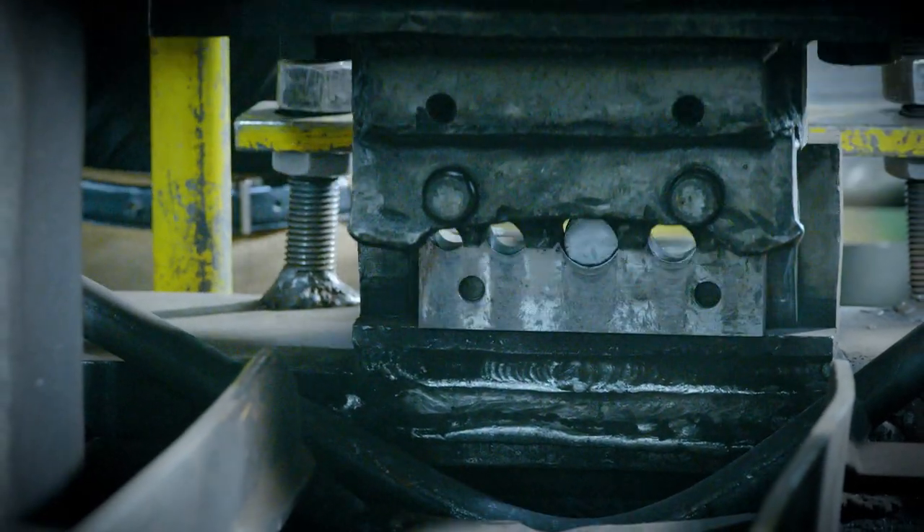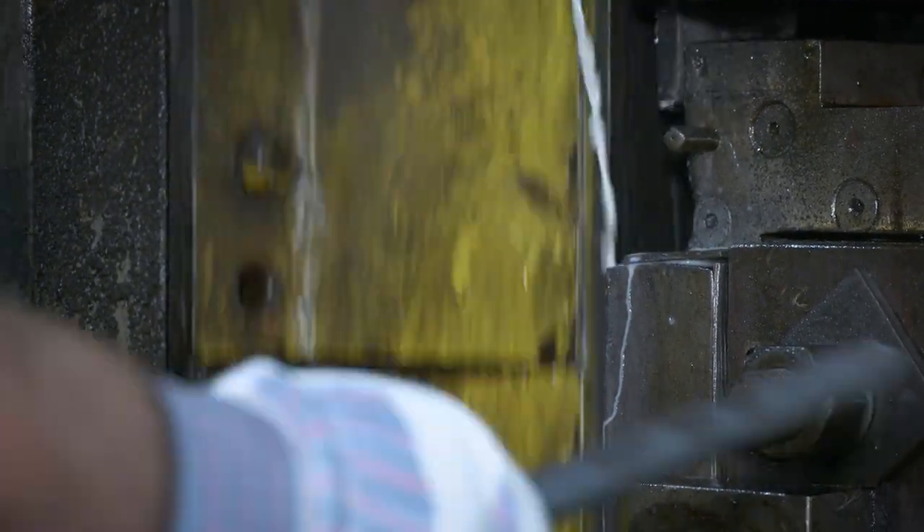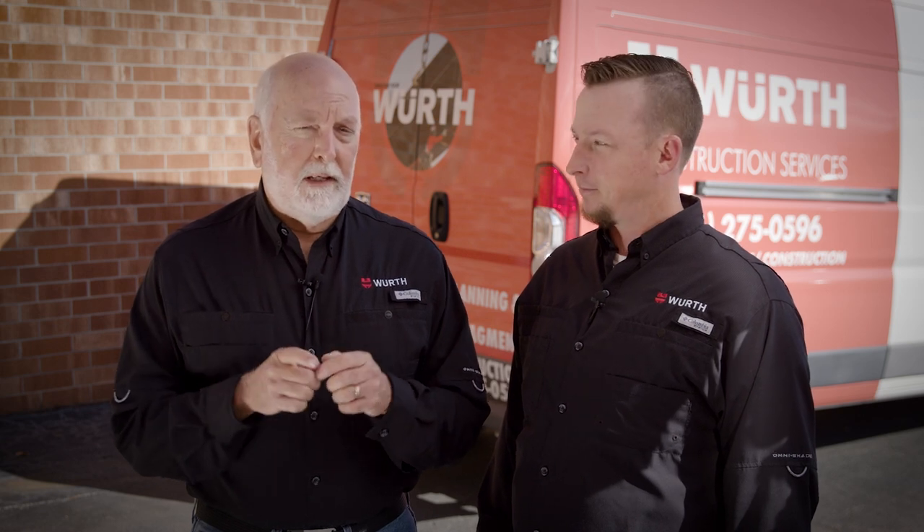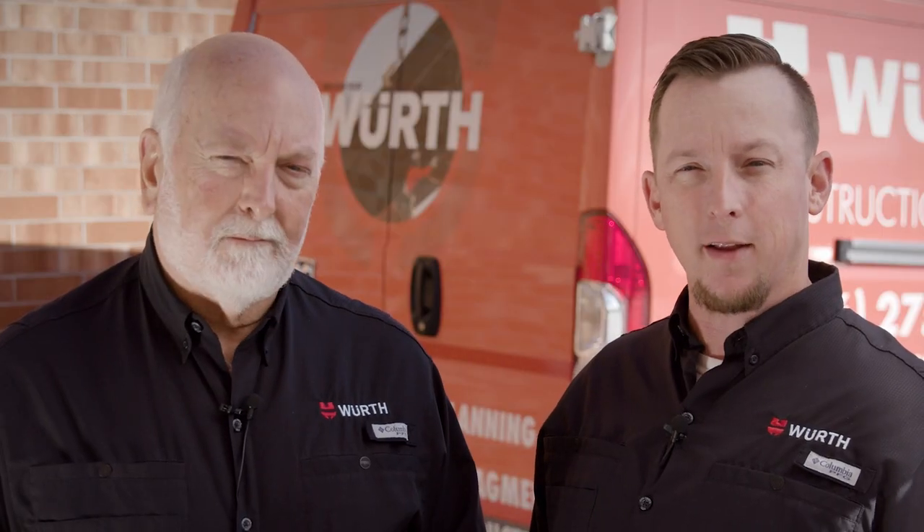In conclusion, anchor bolt manufacturing encompasses an array of processes — from cutting and roll or cut threading, all the way to swaging and tack welding. Every order is custom made to print. Customer drawings tell us thread length, grade of material, finish, and where to place the nuts. Custom designed anchor bolts meet the strength and needs of your structure — that's worth knowing. We'd like to thank Russell Watts and all the employees at the Greensboro facility. We'll see you back in our Texas workshop.